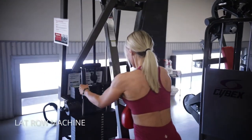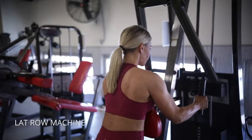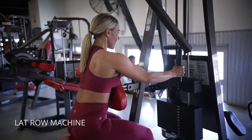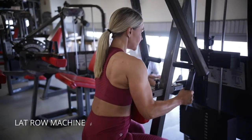This is a machine chest-supported lat row. Use that chest support and push your chest into the pad as you pull back with your lats. Drive your elbows down and make sure you're not hunched up on your shoulders — keep your shoulders down and relaxed. Then pull with your lats until you feel like you can't pull in towards your spine anymore with your arms.